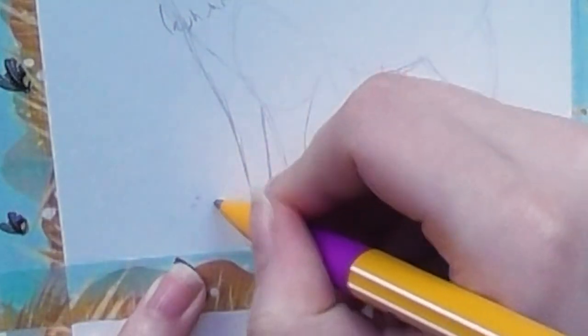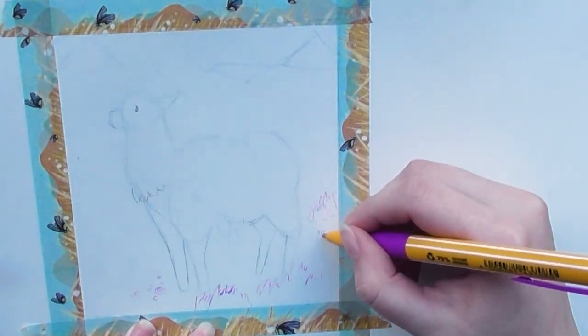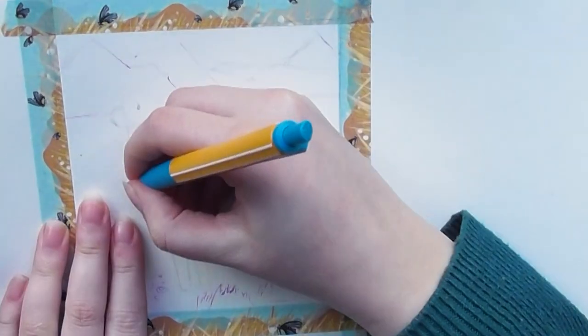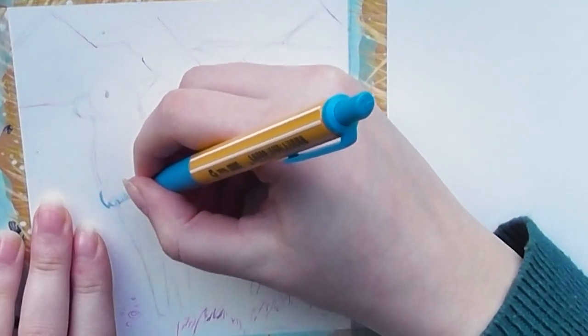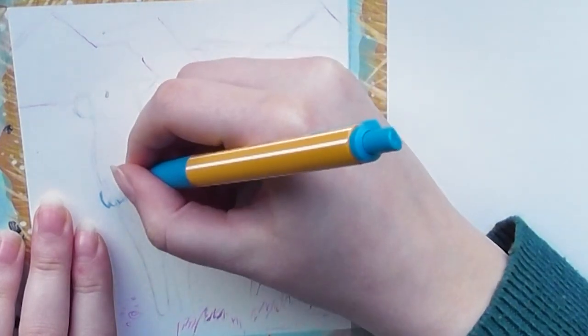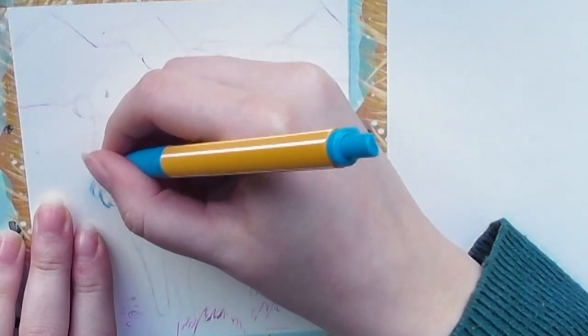For this draw this in your style challenge, they posted a picture of a llama on their Instagram. I felt a little bit art blocked and a little bit bored with what I was doing, so I thought it might just be a nice break for me to do something else today.